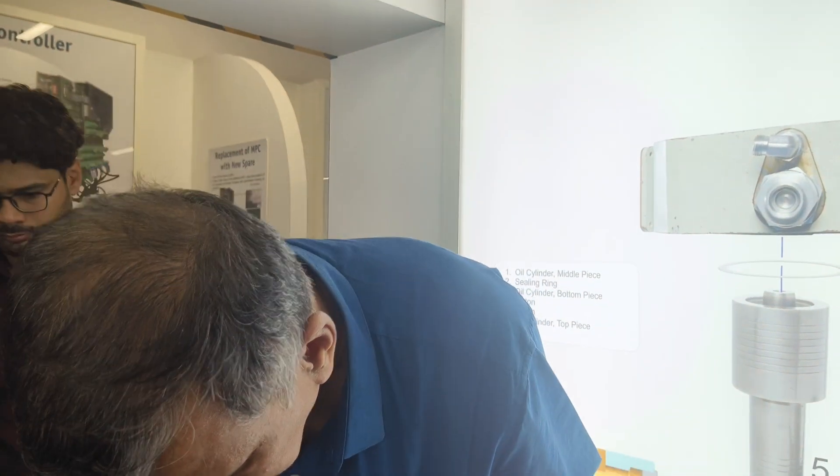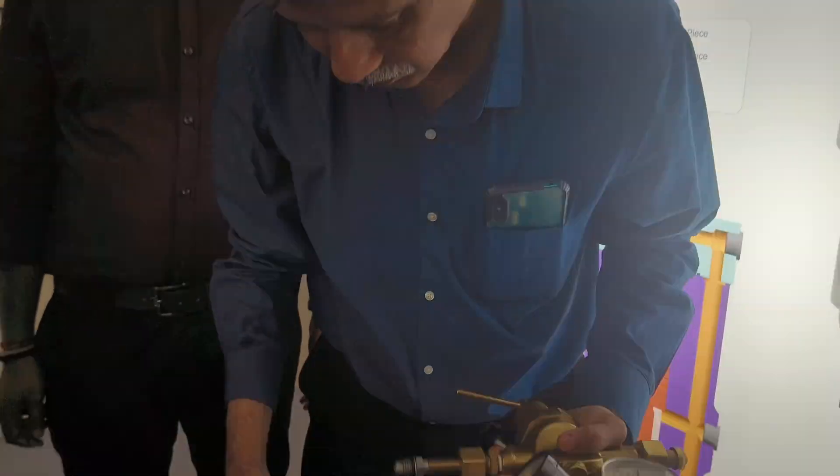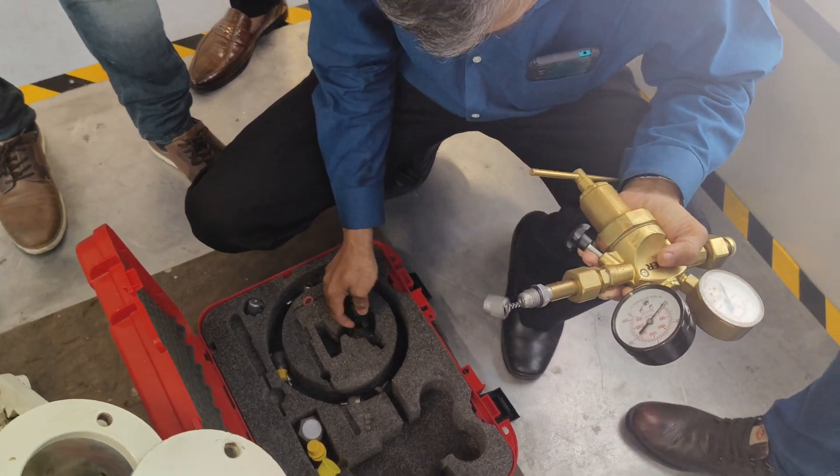So now you just choose the correct adaptor. Which adaptor will go inside? Not this one — the T-bottle is more than 100 bar, so you can use it at maximum efficiency.